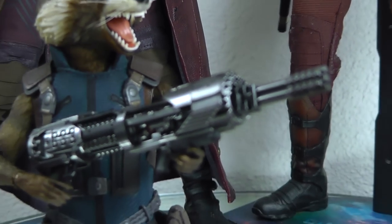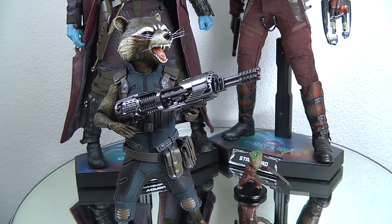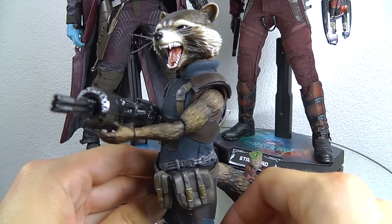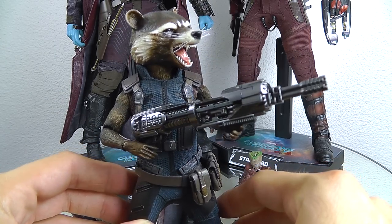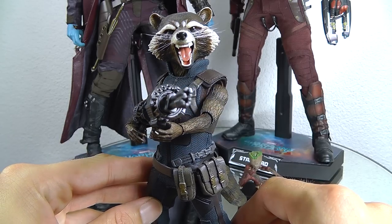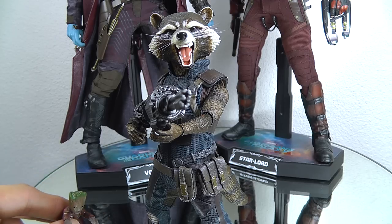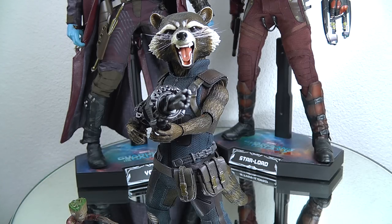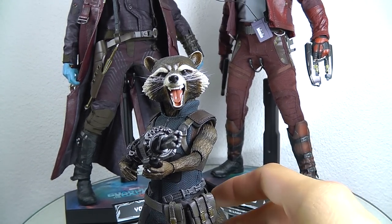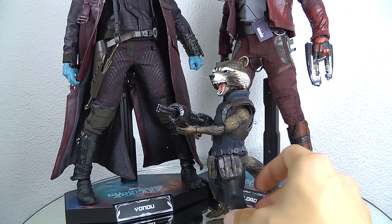Here is a Rocket Volume 2 - tiny Groot in attack pose - and here's basically the blaster attached to Rocket. I'm not sure if I used the right hands - it doesn't snug totally secure, but that's it. Nice little throw-in if you already have this figure, because I was not a big fan of the little single-hand blaster he had in this version. Of course you had the huge minigun, but like this it's pretty cool.